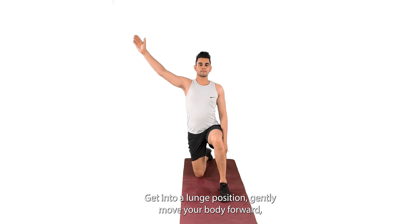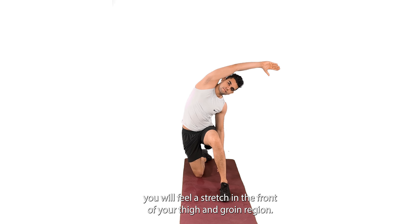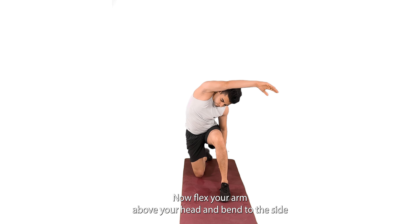Get into a lunge position and gently move your body forward. You will feel a stretch in the front of your thigh and groin region. Now flex your arm above your head and bend to the side you are stretching, gently.